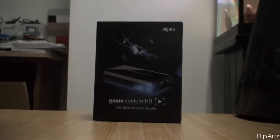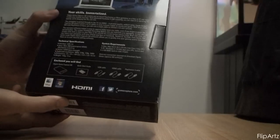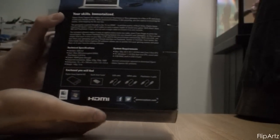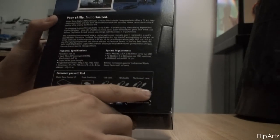Hello everyone, it's me FlipArts, and today we are watching a review and unboxing video of the Elgato Game Capture HD. I ordered this the night I came home after I got Black Ops 2, really excited, and I got it today which is Friday, but when you see this video it's probably Saturday or Sunday. But anyway, let's go and do this.